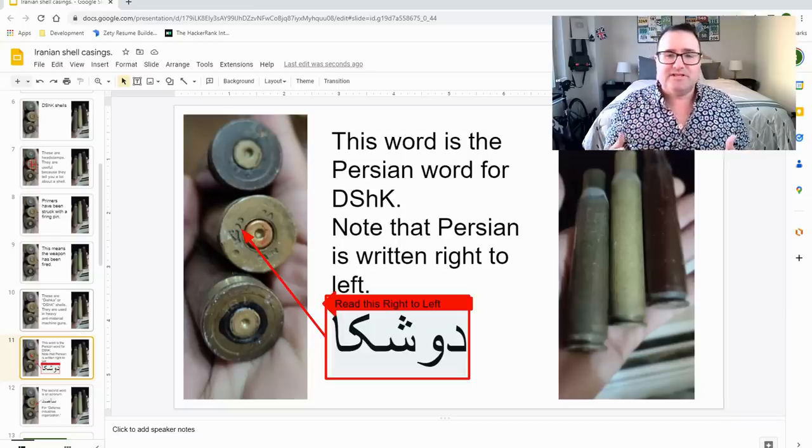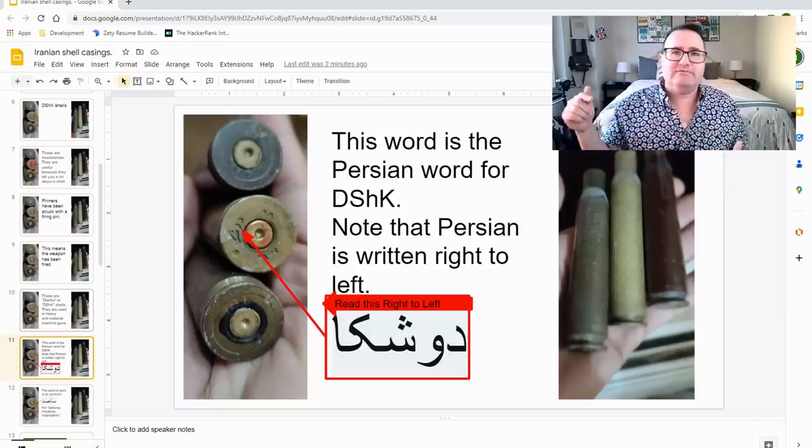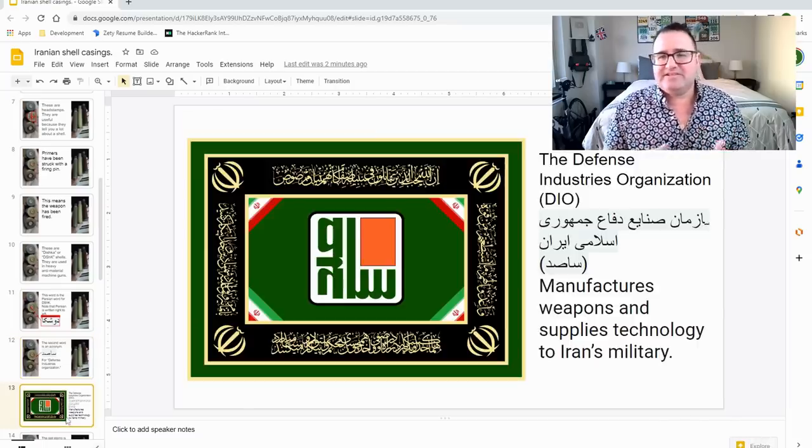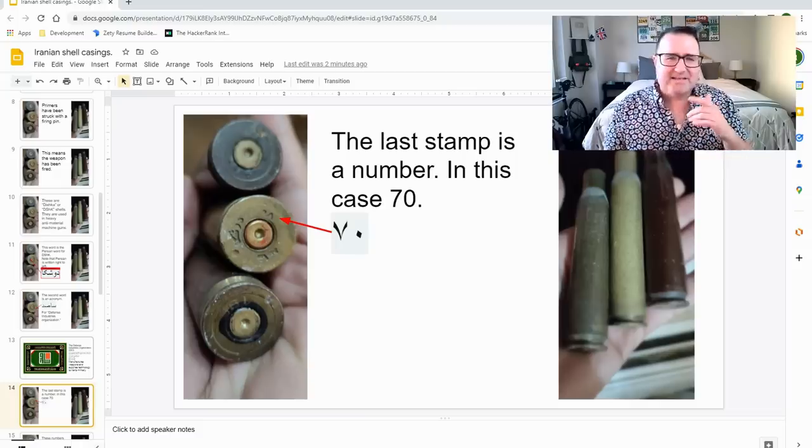This is the Persian word for Dishka — you can see that on the headstamp. Note that in Persian, you write from right to left. This here is a second word — it's an acronym for Defense Industries Organization. The Defense Industries Organization, or DIO, manufactures weapons and supplies technology to Iran's military. The last stamp is a number; in this case, it's the number 70.